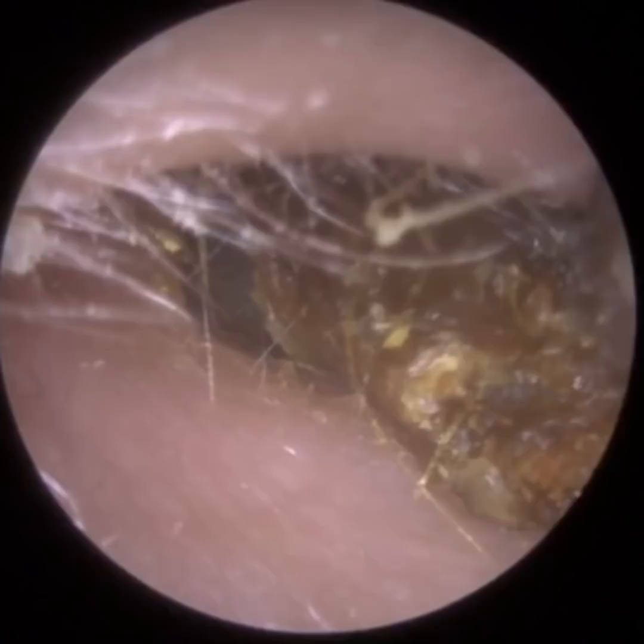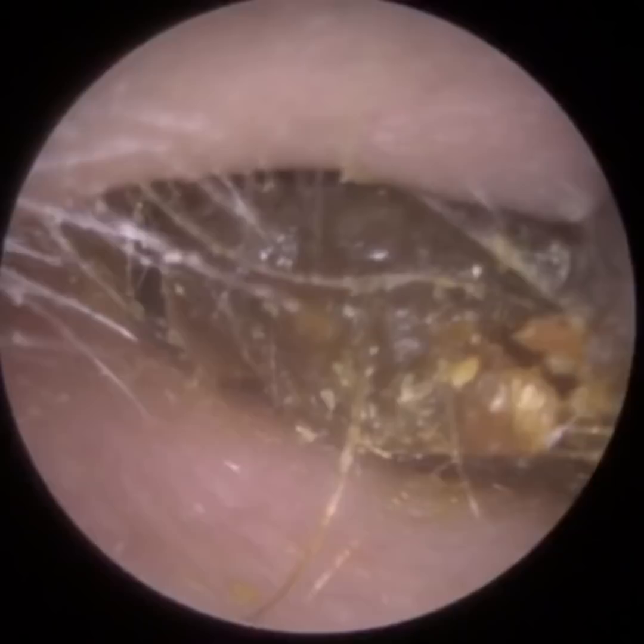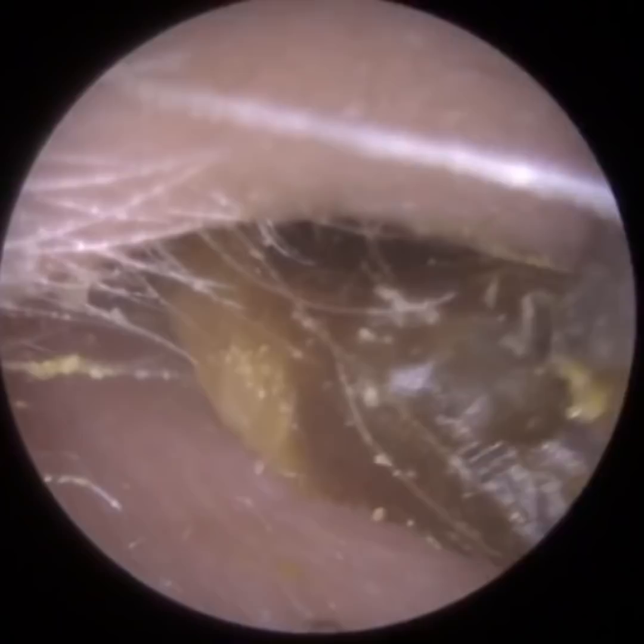When we remove the skin plug and keratin plug you're seeing here, the patient still remarked that they felt blocked — that's because the eardrum itself was coated with a layer of oil sitting on it. So there's that plug, and when we re-enter you can see all this wet skin and keratin.